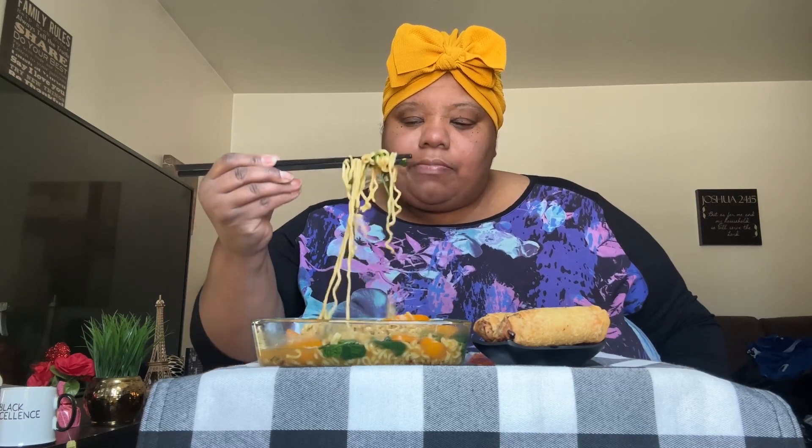These are the Maruchan ramen. I didn't use the seasoning pack. I added in some fresh spinach and bell peppers — orange bell peppers. When y'all make ramen, do y'all like putting veggies in it?